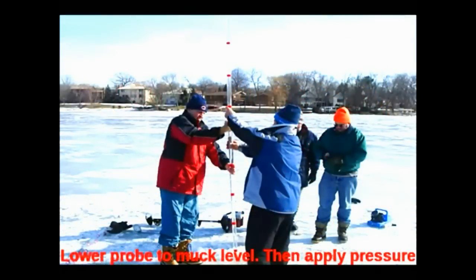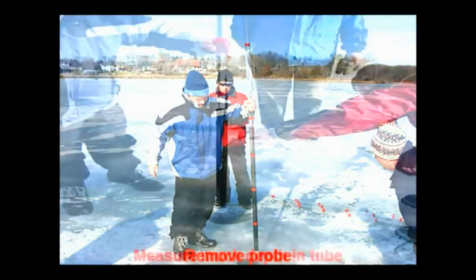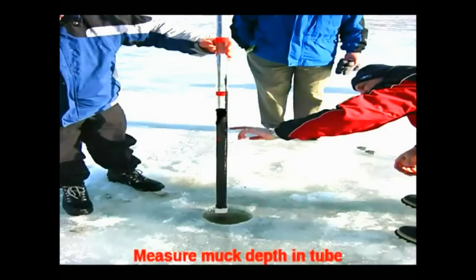We lower our probe — that you can get from WeedersDigest.com — down into the muck, and then apply an even amount of pressure so that the next year when you do it, you can get a reading to see if you've made improvement from one year to the next. You remove the probe, pull it up, and then measure the amount of muck that you've got.